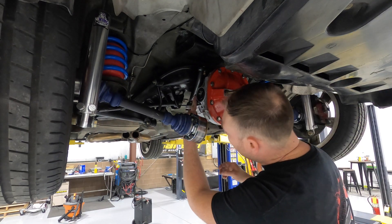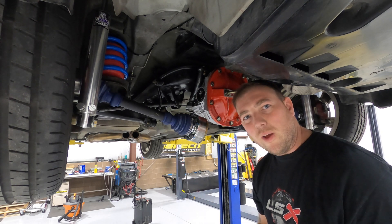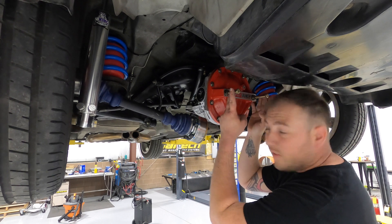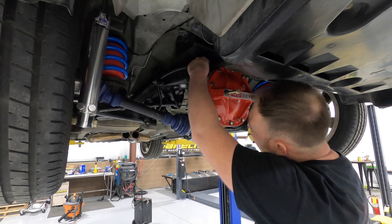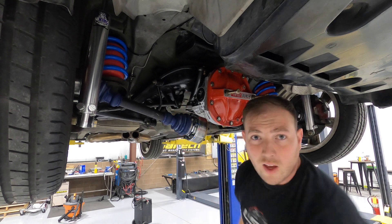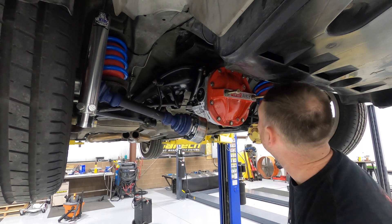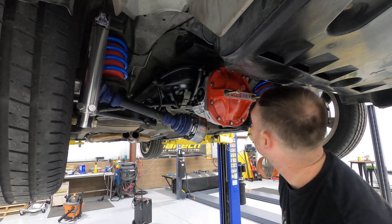We got the bolts on the side and the bolts on the ears in. There's really no torque spec — use your better judgment. It's a steel bolt going into an aluminum case on this side, and steel-to-steel in the back. Next we're going to tighten down these four points on top to hold the bracketry, then go through and tighten everything down a little tighter, paint marker everything, and start getting the rear cover mount bracket on.